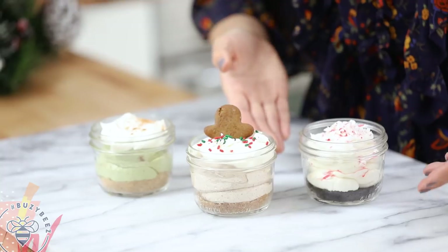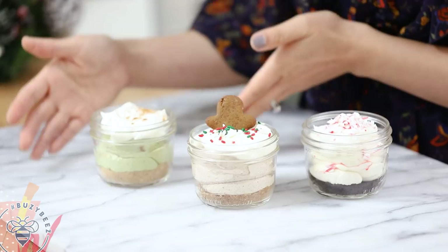Alright, so to recap: today we made an Oreo peppermint cheesecake, a gingerbread man cheesecake, and a matcha nog cheesecake. Tell me in the comments section which one looks the most intriguing and which one you're going to run out and make. If you're interested in more no-bake desserts, I have a video linked at the end for more holiday inspiration. Thank you so much for watching — subscribe below to see more Recipes for Busy Bees every Sunday. See you next time, bye!